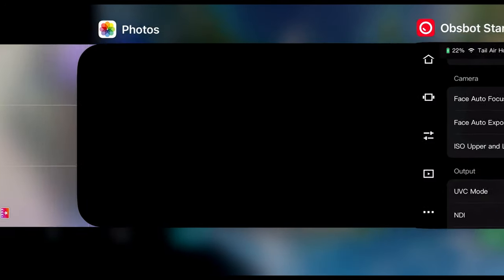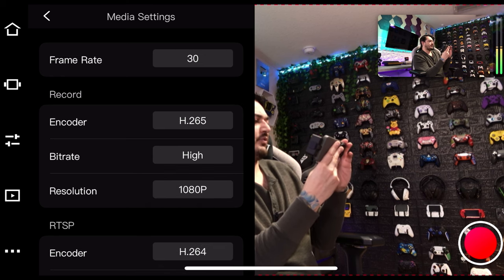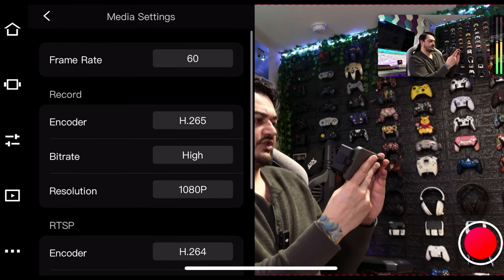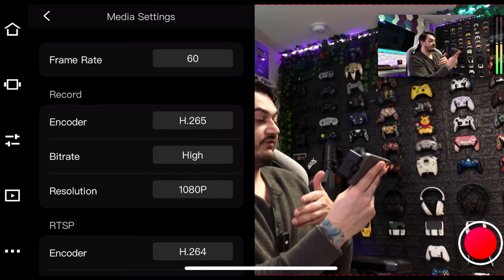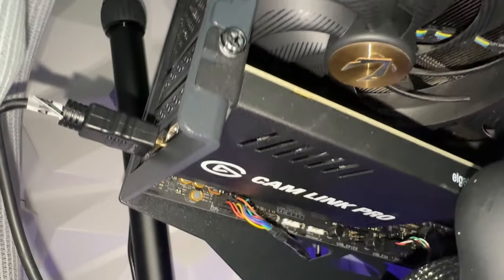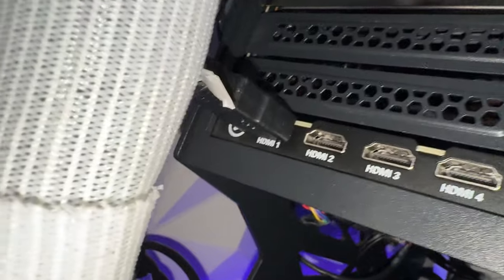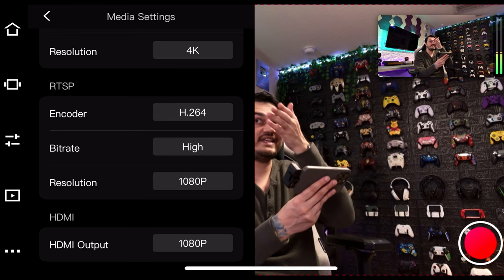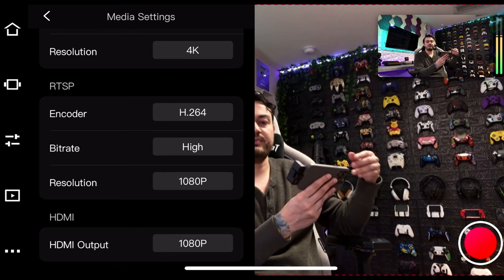In output, click on Media Settings to find your frame rate options. The maximum for 4K is 30 frames per second, but if you bump the resolution down to 1080p, you can stretch out to 60 frames. The encoder out of the box is H.264; I changed it to H.265. Bitrate was high by default and I'm leaving it there. For HDMI output, if you plug into the back of something like an Elgato face cam pro — which sockets into a PCIe slot and lets you have four HDMI cameras simultaneously — you can route the Tail Air through HDMI without using another USB port.